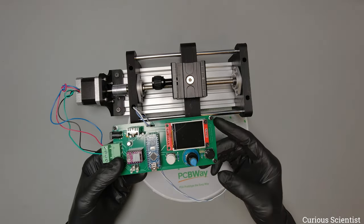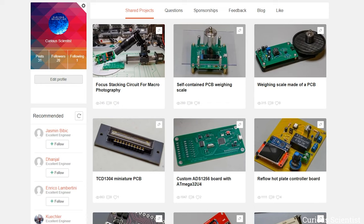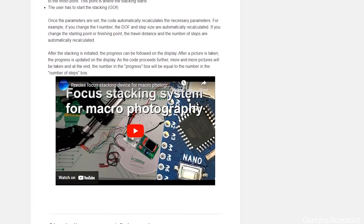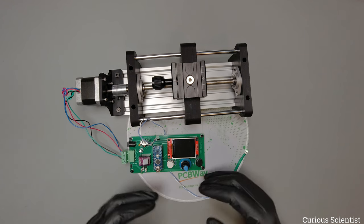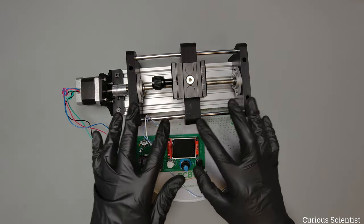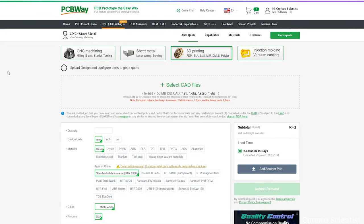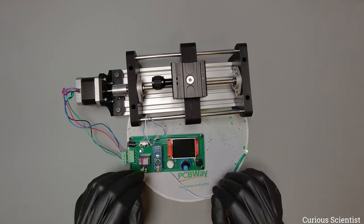We've arrived at the electronics and the sponsor of this video, PCBWay, who made this very nice PCB. If you're interested in getting this PCB, please go to my project page on PCBWay's website — you can buy either just the PCB or the whole assembled thing, since I've uploaded my bill of materials to the project page. They also have 3D printing services, which is very relevant for this video. I will release all my 3D printing files, so if you don't have a 3D printer you can head over to PCBWay's website, upload my files, select PLA as the material, and place an order — they have very good quality 3D printing.